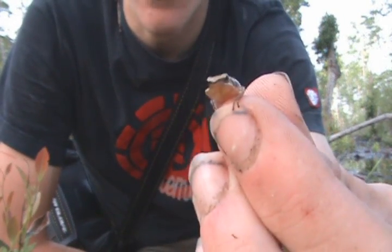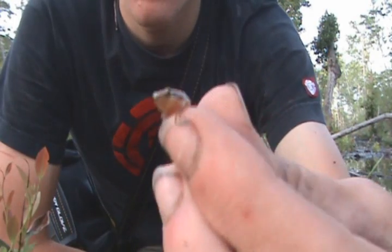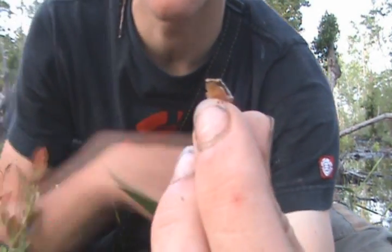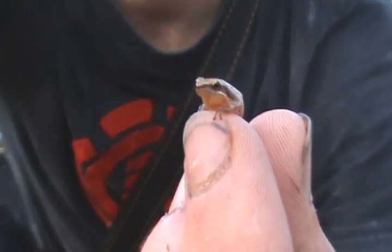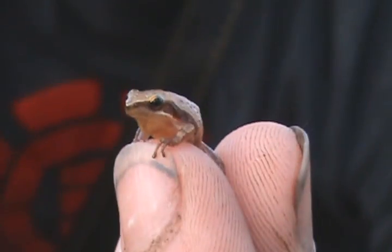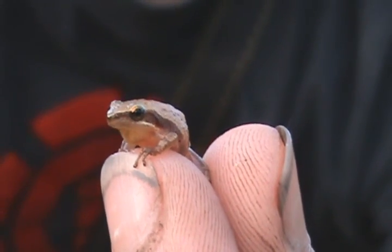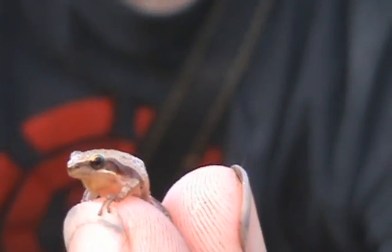These are actually the smallest species of frog in all of North America and they're just really awesome little guys. They come in a wide variety of colors, just like this southern cricket frog — see if I can zoom in for you. See, they're just absolutely tiny. This is actually an adult male, and easy identification is that stripe along the side, their small size, and their little call that sounds like a little insect.